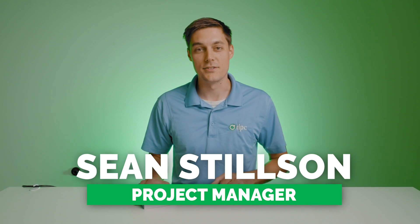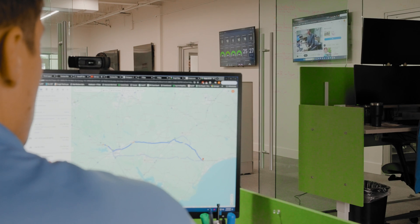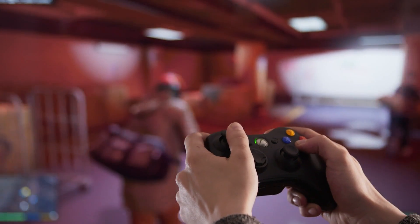Hey guys, this is Sean at DPC Technology, and I want to show you how to make an extra long HDMI cable. I've looked into this from my own use case at home. I have a computer in one room and a TV in another. I wanted to run an HDMI cable over to it so I can cast to that TV, have a little Xbox controller, and play games from the TV.